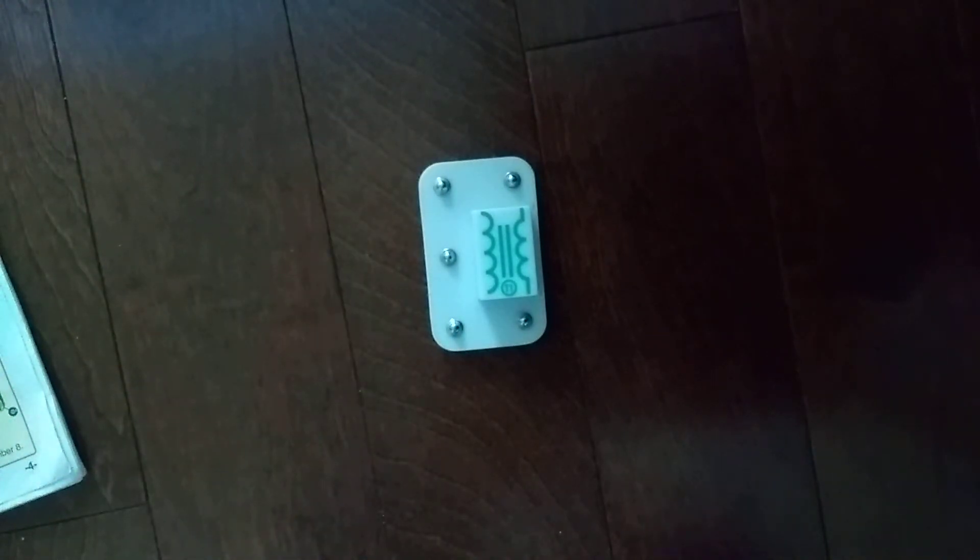This transformer consists of two coil windings on one core. One coil is called the primary, which is the input, and the other is the secondary, which is the output.